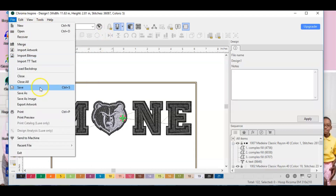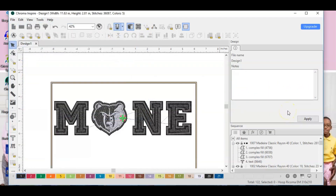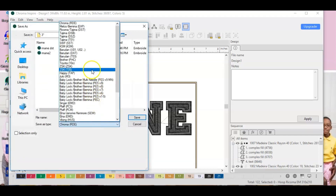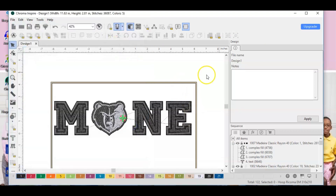You can close that and print it if you want, but before you do that you want to save this. Name it and save it as a Chroma RDE file — that way if you test it out and need to come back and make changes, you make those changes in the RDE file. After that, save it again and change the file type to DST. The DST file is what goes into the embroidery machine and what your machine will actually read.